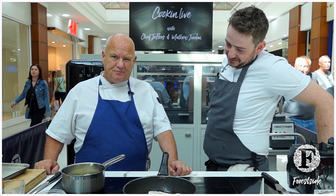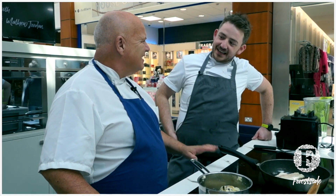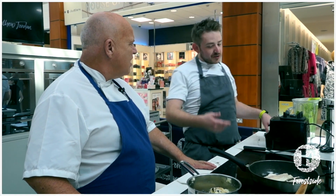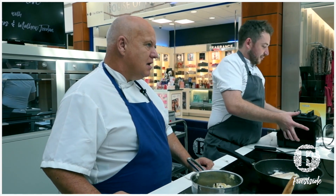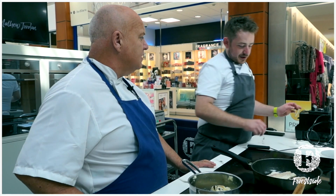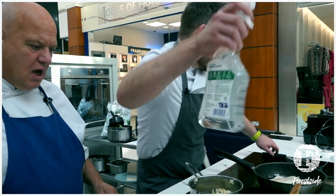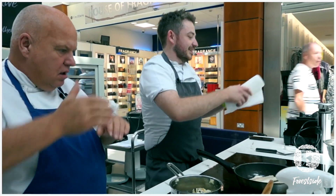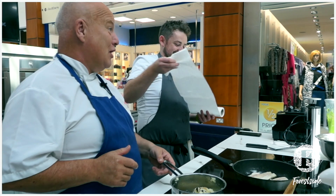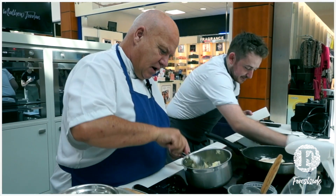If you try and cook snapper, you pretty much have to stand with it and hold it down. I remember trying to use a bit of cheap fish once and it just curls up like an accordion. But if you do it the warm-pan way, it would really work.